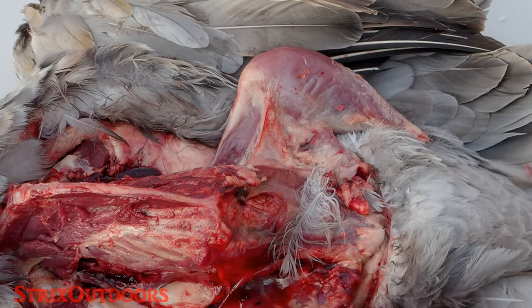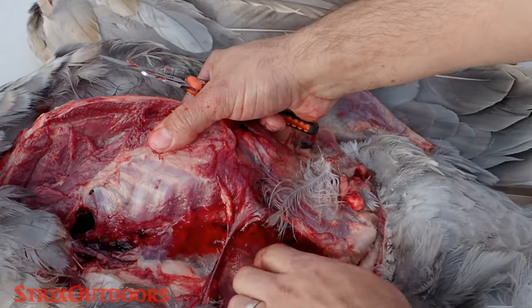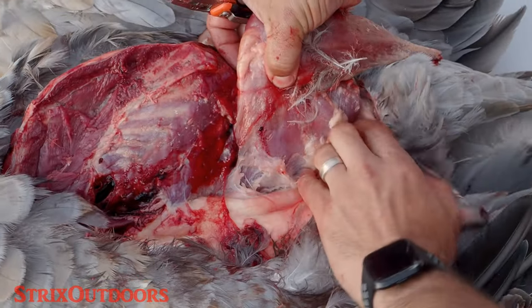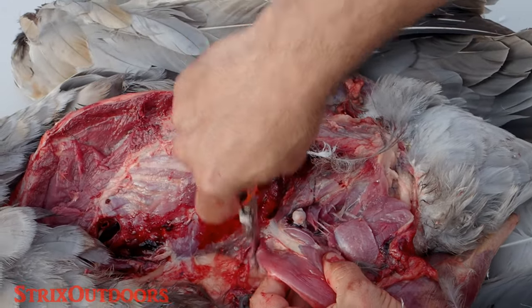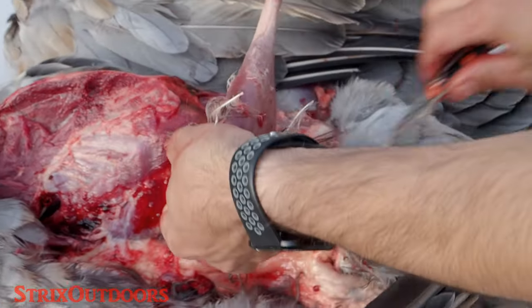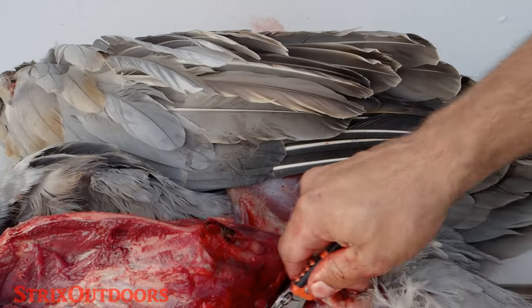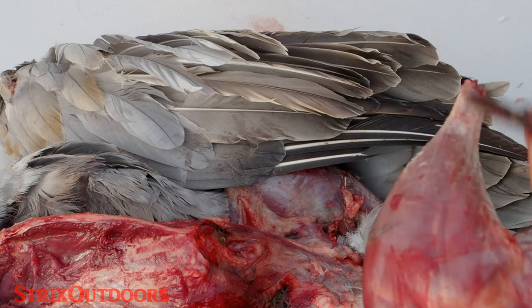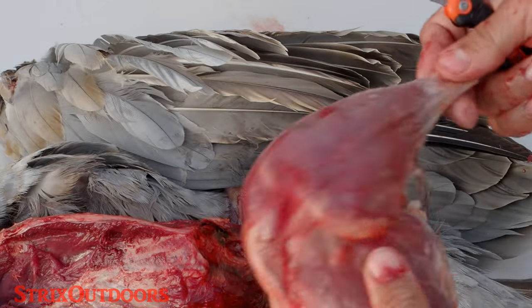Now for the thighs, the hard part's already over — this is fairly simple. Push back to dislocate the ball joint, then cut around it to free the joint. Use that ball joint as a reference and basically cut around it. I've grilled this and I've also smoked it, and it was really good. It's not going to be as tender as the breast meat, and definitely down in the drum you're going to get a lot of tendons — it's not the best — but all this meat is really good and definitely worth keeping.